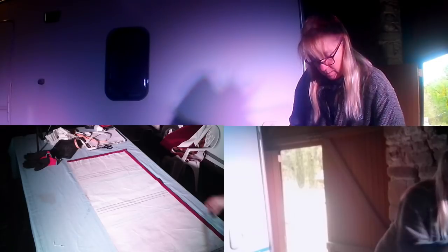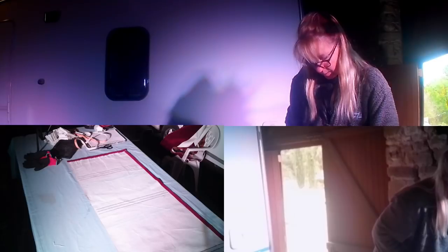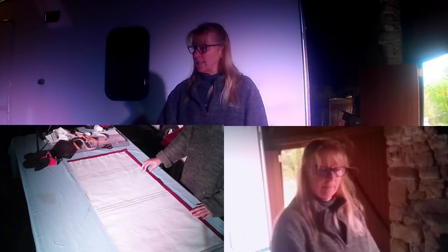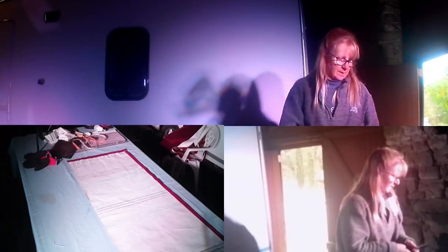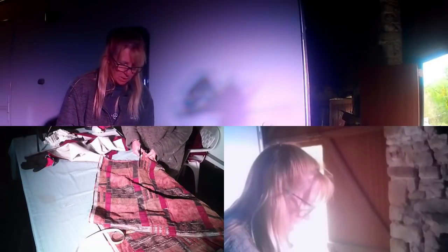I'm using dressmaker's chalk to mark the lines — it will just come out. So that's all the measurements done. The first job is to do your seam allowance: fold it over, iron it, and then sew it. I'm going to cut off the bottom I don't want, and then add in my extra contrasting piece of material. Obviously if you don't want a decorative bottom, you just sew your hem up and skip this stage.